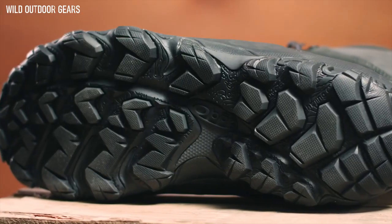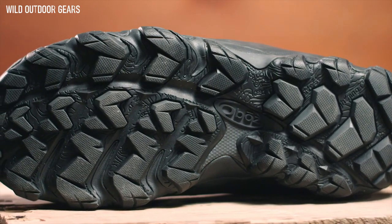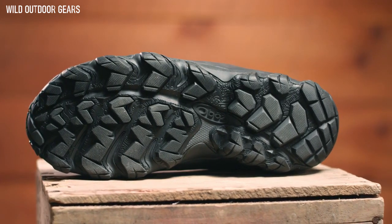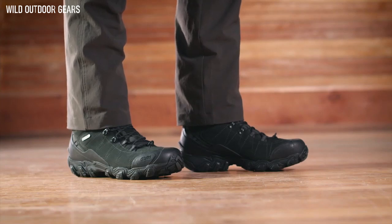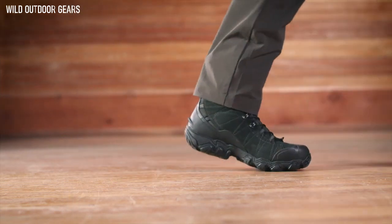The Granite Peak outsole's deep trail-gripping lugs provide reliable traction as well as mud-shedding abilities. The cold-weather-specific outsole features our winter rubber that grips in a variety of conditions. Our Men's Bridger 10-inch Insulated Waterproof boots combine our B-Dry waterproof technology and 3M Thinsulate insulation for added warmth when you need it most.